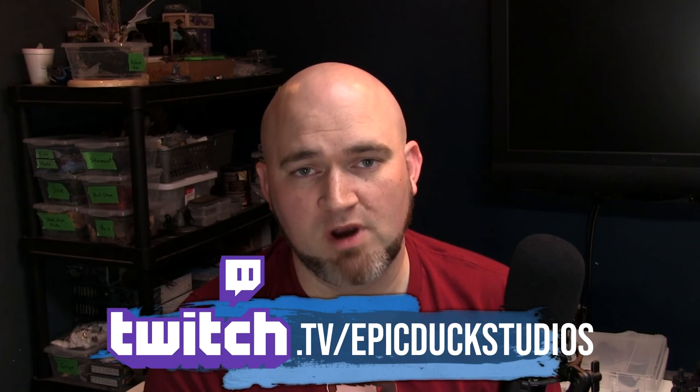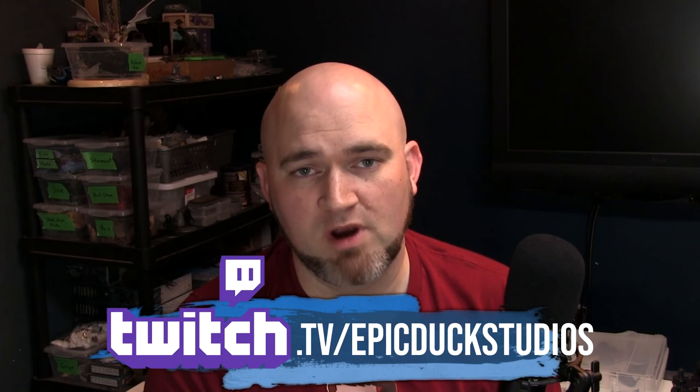I hope you enjoyed my video. There's plenty more here on YouTube. You can also join me twice a week at twitch.tv/epicduckstudios, usually on Tuesday nights and Sunday mornings Eastern Time, where I do stream my painting. If you want to support the show, you can do that at patreon.com/epicduck — even giving as little as a dollar a month helps keep the lights on and the paint flowing. You can also help by just hitting subscribe here on YouTube, or sharing this video with a couple friends. Thanks a lot.